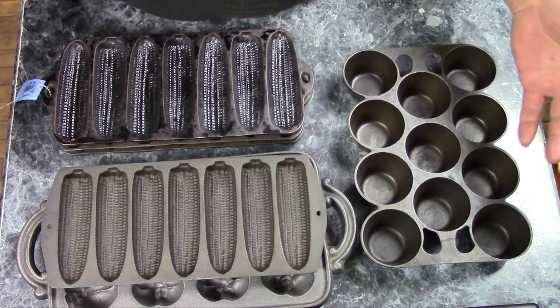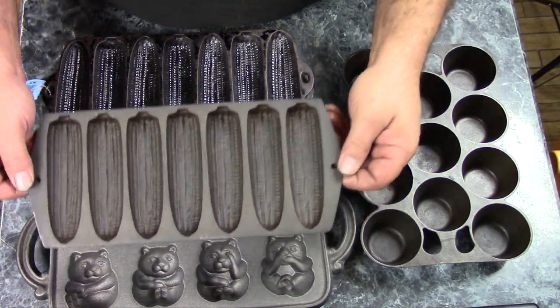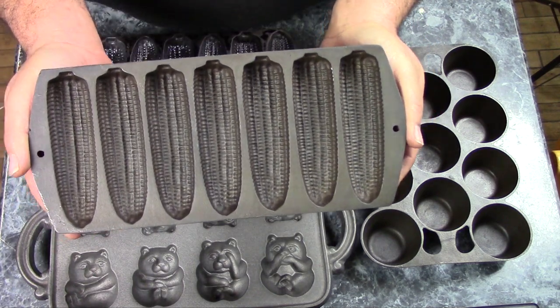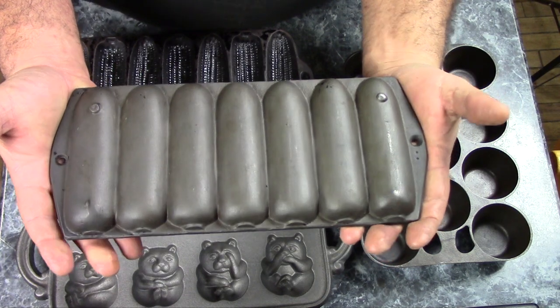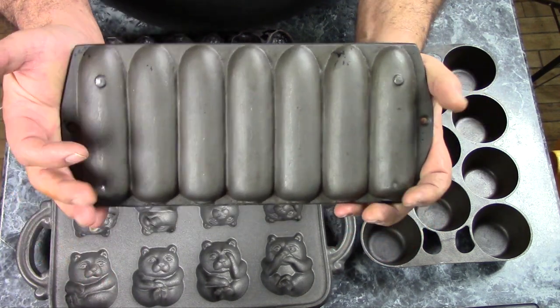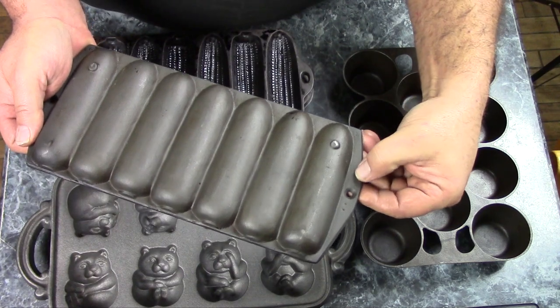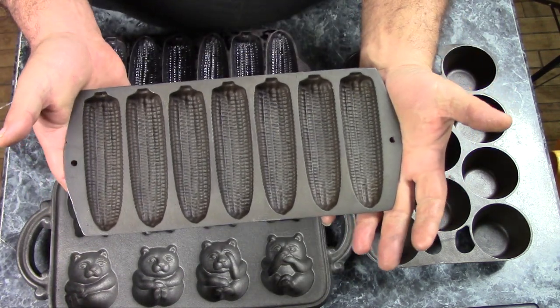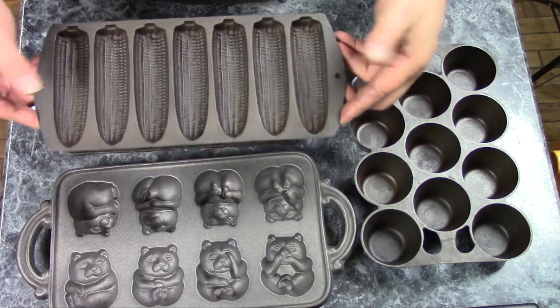Lodge still makes corn stick pans today — you can buy a brand new one for about $15. This is an older Lodge I recently got; it needs to be cleaned up and re-seasoned. Lodge pans usually aren't marked, although some do say Lodge on them. Birmingham Stove and Range also made corn stick pans, and this one was $3.